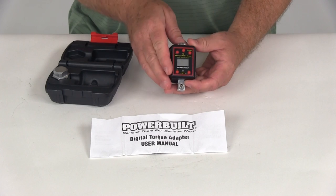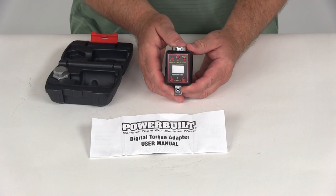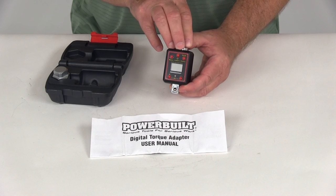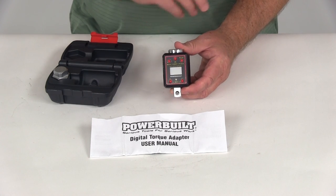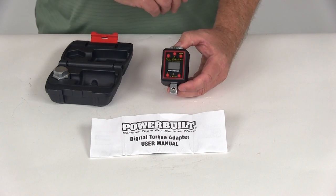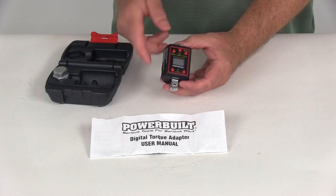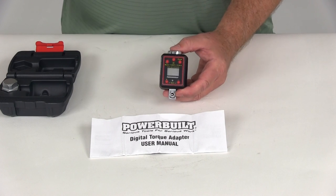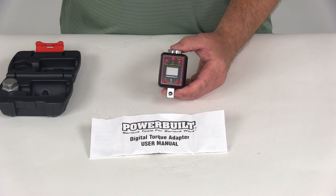This is made of chrome vanadium steel construction, and on the inside it uses internal precision-built mechanisms for lasting accuracy. It also has an automatic shutoff after 80 seconds of not using it to help preserve your battery. Now I'm going to zoom in to show you a few instructions on how to operate it.